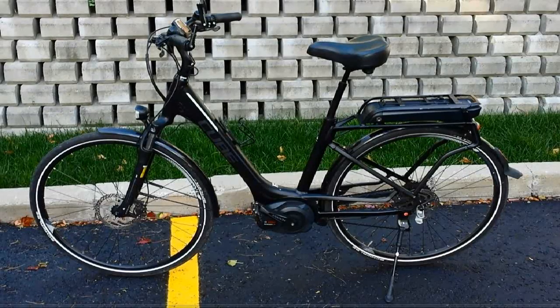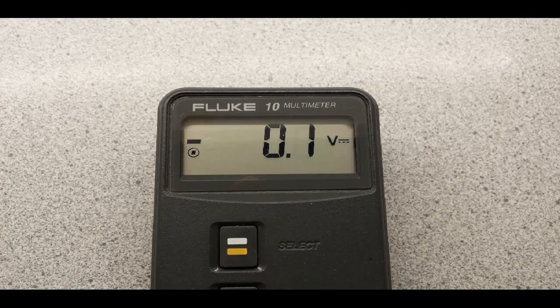I'm going to talk about a disappointing thing about solar charging a Bosch e-bike battery. I suspected something was fishy when I couldn't get any voltage reading from a fully charged battery.